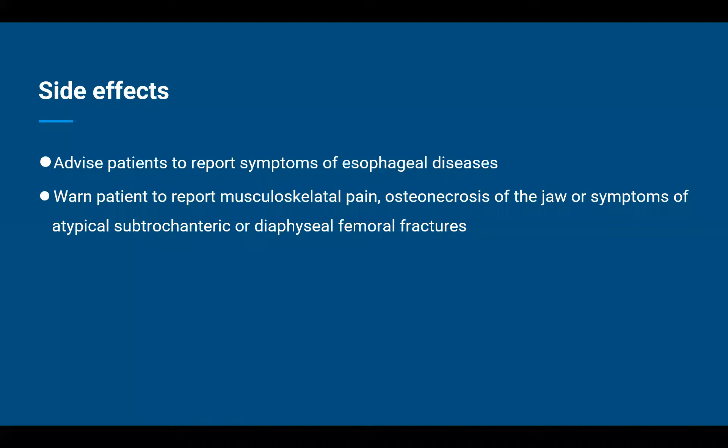Moving on to symptoms of atypical subtrochanteric and diaphyseal femoral fractures. The subtrochanteric region is below the trochanter — the small rounded joint where the femur, or thigh bone, connects to the hip bone. The diaphyseal femur refers to the midsection of the femur or thigh bone itself. So both relate to the thigh bone. Symptoms to watch out for include any pain in the thigh after initiation of alendronate sodium, or pain in the thigh with mild trauma or even no trauma at all. Any such cases must be immediately reported to the treating physician for further investigations.